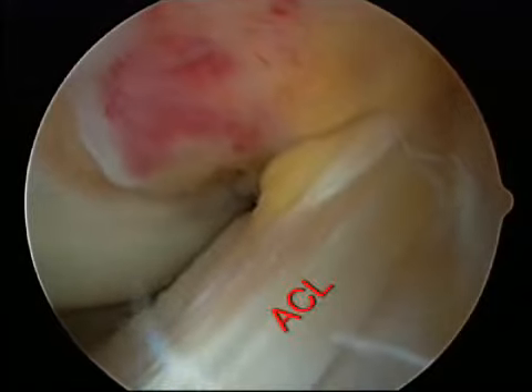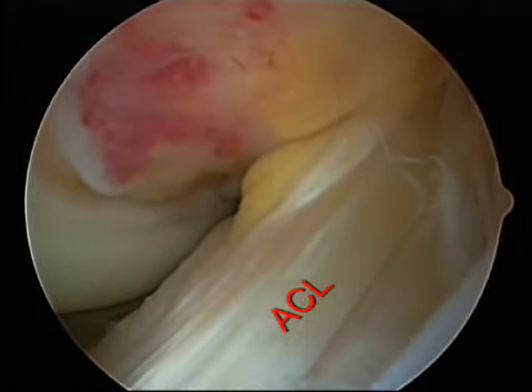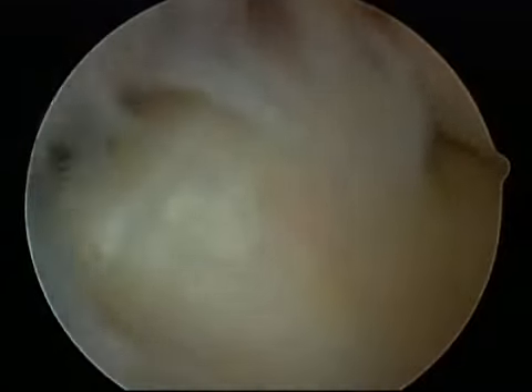This diagonal structure is an ACL, or the anterior cruciate ligament. ACL tears can be reconstructed arthroscopically. The lateral compartment, or the outside of the knee, also has articular cartilage and a meniscus.